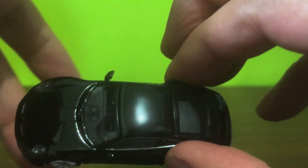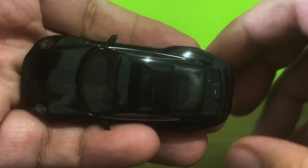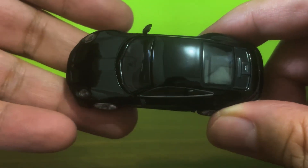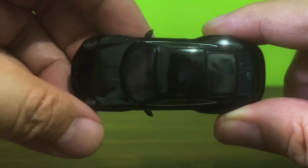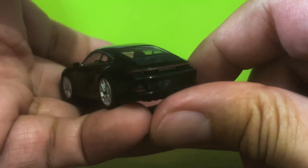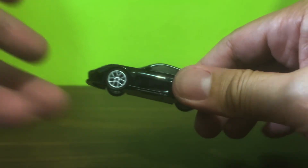I would have preferred a metallic black finish. I guess this is okay. I mean, a metallic black finish would have been in keeping with the gray and the blue variants, but I guess they were going for something else here.